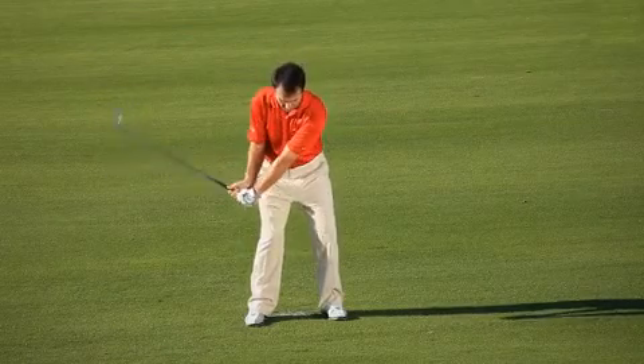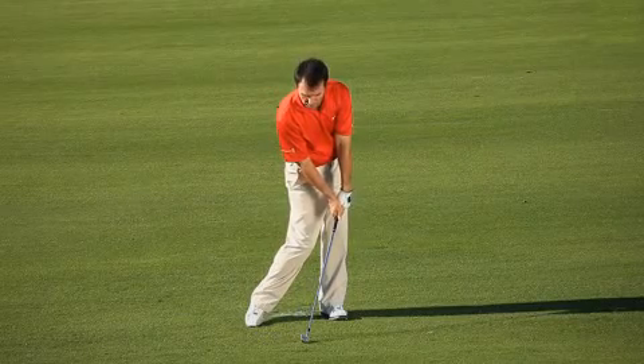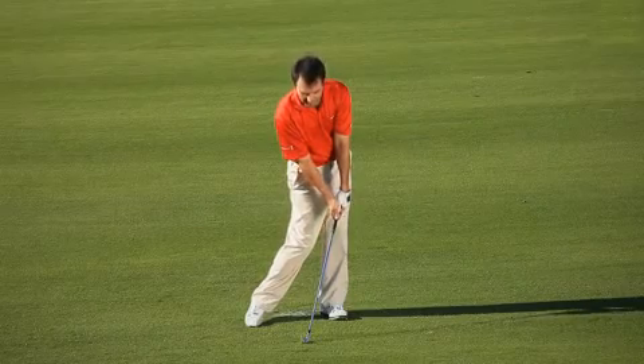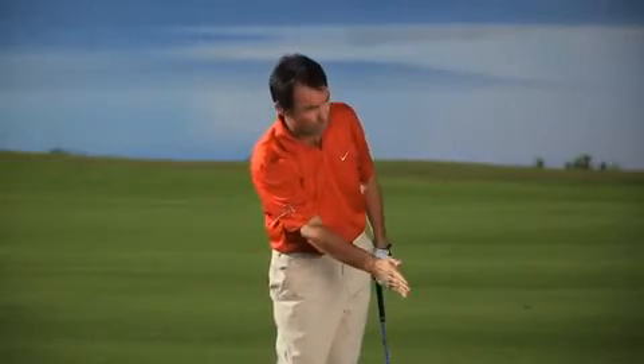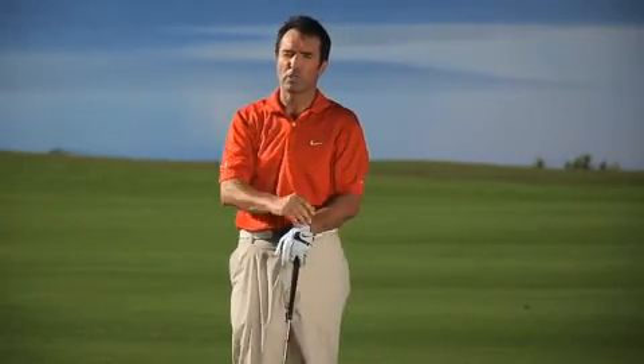We've first got to keep our wrist cock, then we've got to transfer onto our front foot. We've got to get a descending blow onto the ball with our head staying still, and our hands have to be forward, so we've got some good shaft lean coming into the ball. We're going to explore what we have to do to get a nice divot on our iron shot so that we can hit them straight with spin as opposed to those low thin shots.